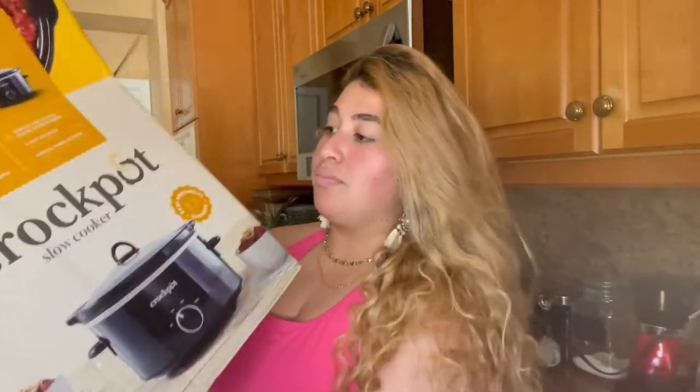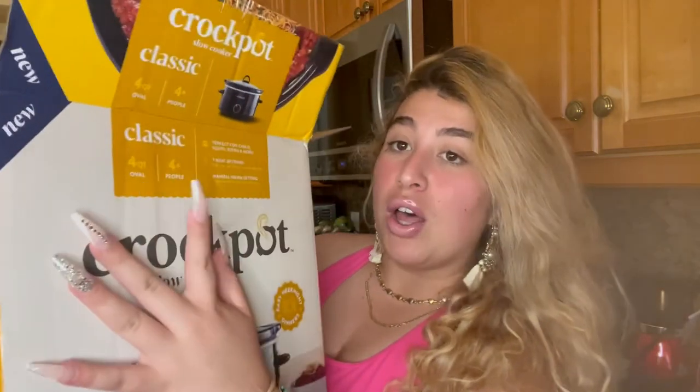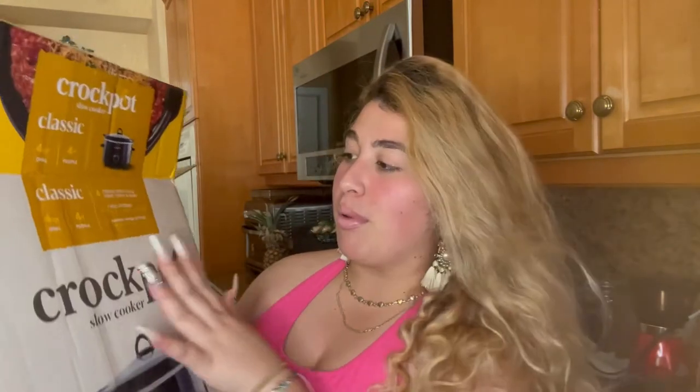This is the four-quart size — it feeds four or more people. For the most part, I usually have three people in my household, so if I do cook it will feed all of us. But like I said, this is also for meal prepping, so the serving size isn't a big problem. It has three heat settings: low, high, and warm.